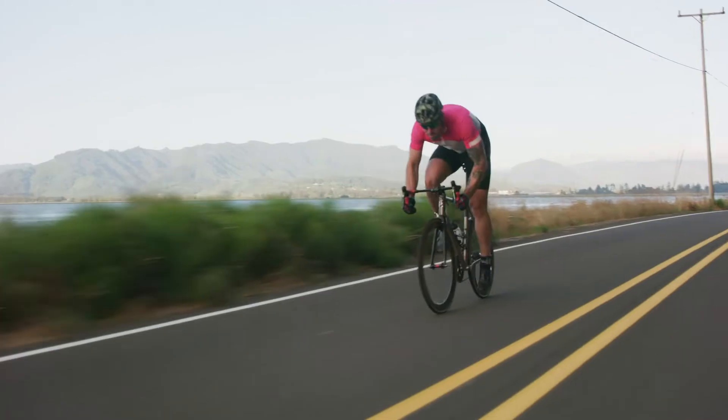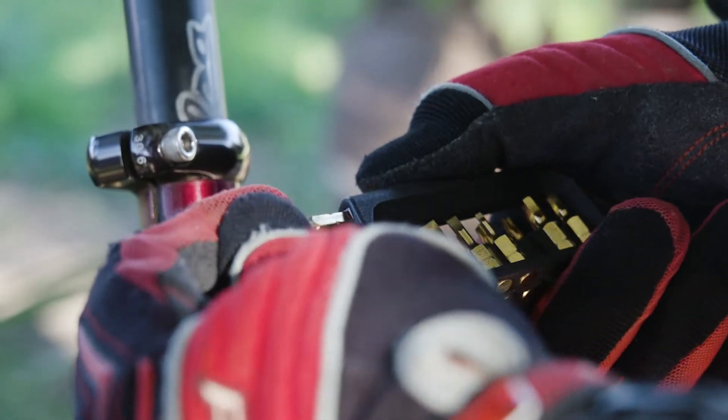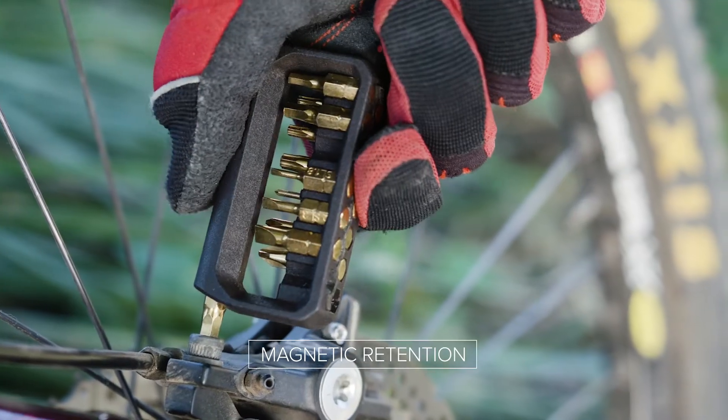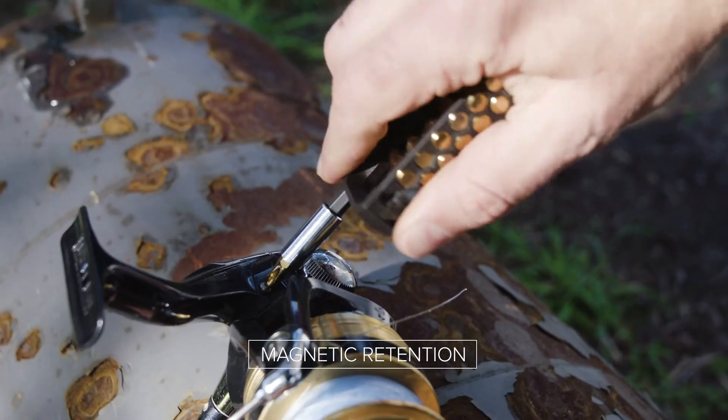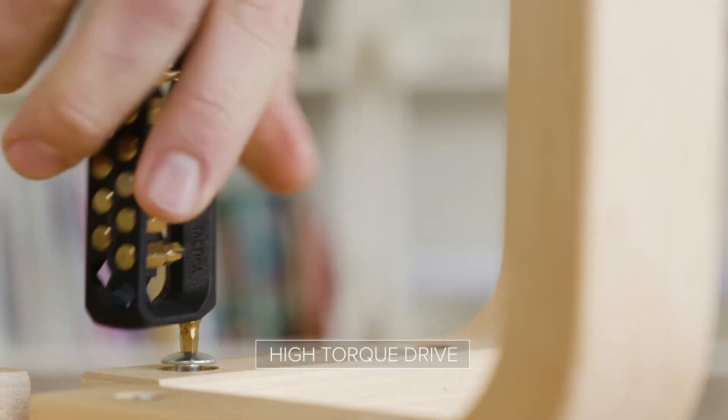From DIY to cameras, bikes to snowboards, it's got you covered. To make life easier, we've also added magnetic retention to make sure those hex bits stay in place when in use. Combined with our high-torque drive, those stubborn screws won't stand a chance.